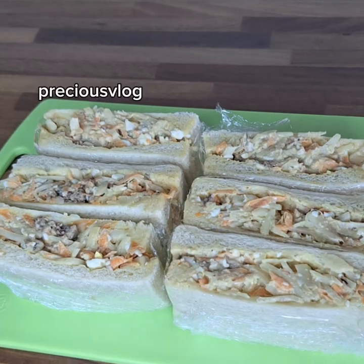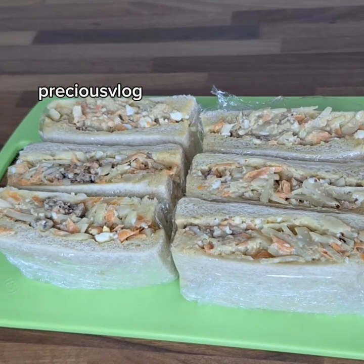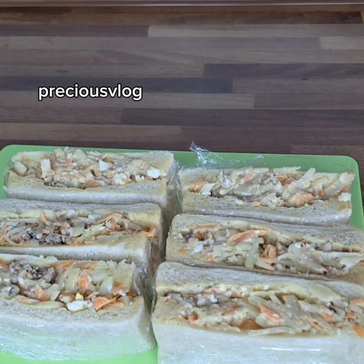Here, after I've made all the sandwiches and cut them all, I have six of them right here. Let me know what you think about this video. I'll see you in my next one — bye, guys!